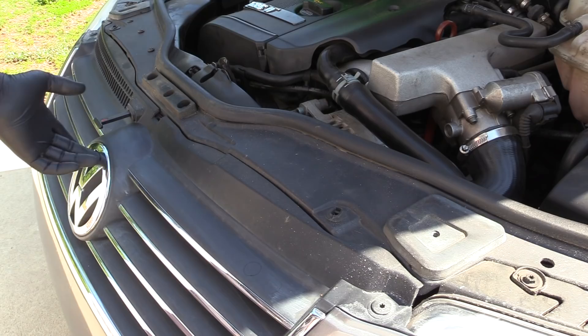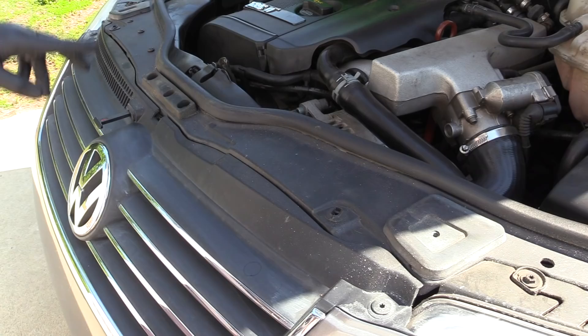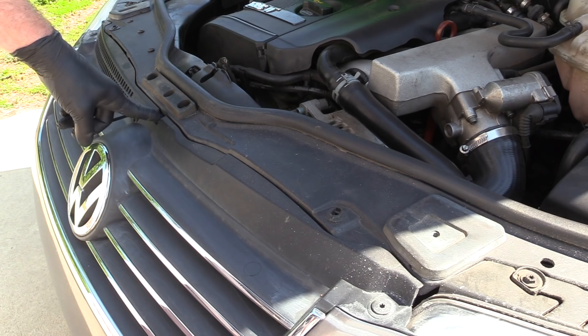But you don't just want to rip the grill out — you need to release the hood pull. There's a tab right here. A word of caution: the hood pull and these tabs really like to break, so when you're removing these, be really careful.